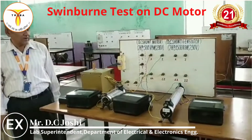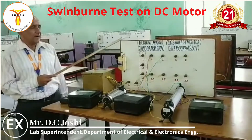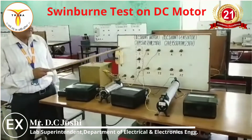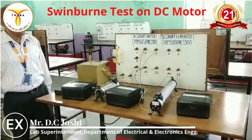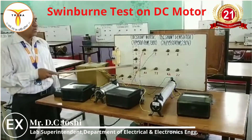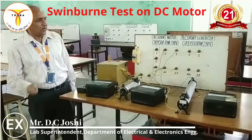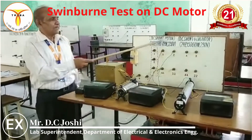We have found both the variable losses and the constant losses. The efficiency of the machine equals output divided by (output plus total losses), that is P0 divided by (P0 plus WC plus IL squared RA). We can also find efficiency at half load: P0/2 divided by (P0/2 plus WC plus (1/2) squared times IL squared RA). In the same way we can find efficiency at different loads, and also find the efficiency of the DC shunt generator at the same loads using the same procedure. The only difference is that for the generator, IA equals IL plus ISH instead of IL minus ISH.